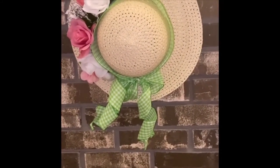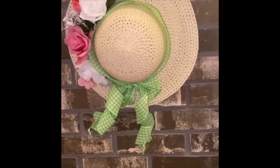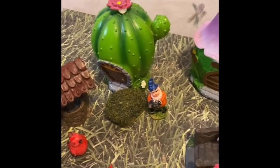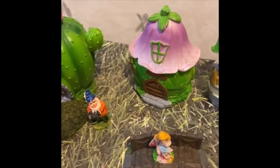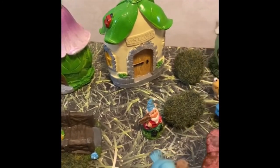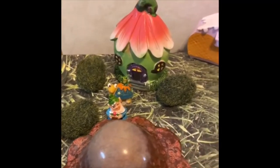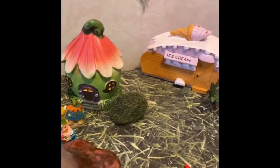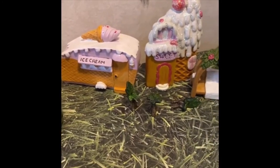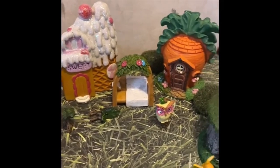All these items came from Dollar Tree, except the ribbon which came from Walmart. This isn't exactly a DIY, but I wanted to share this cute little fairy garden I got from Dollar Tree — it's on my entryway table in my foyer. Instead of using Easter grass, I used grass-printed scrapbook paper from Hobby Lobby, which is a much easier solution since you don't want all that Easter grass everywhere at the end of the season. It's a great option.